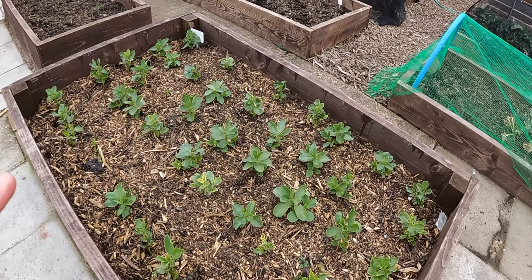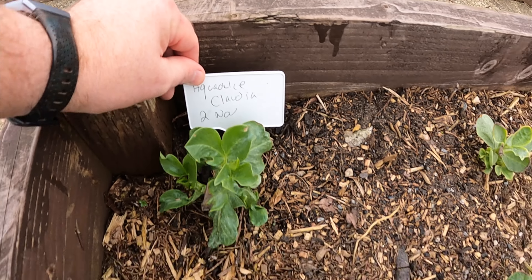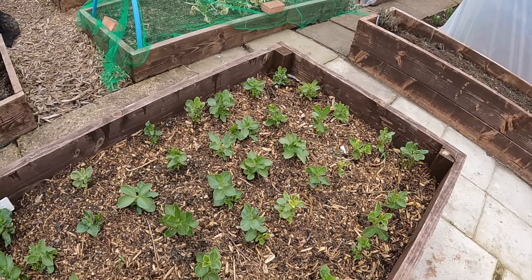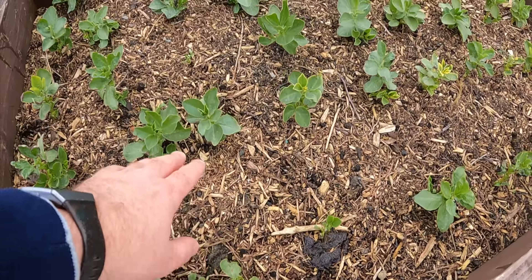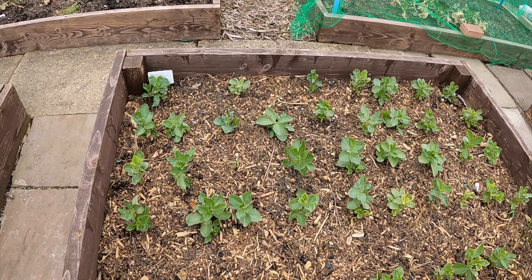It's not too late for broad beans. I planted Aquadulce Claudia on the 2nd of November, and as you can see they went right through the winter — they're great for that. If you quickly get them in now, you'll hopefully get a nice good crop coming pretty soon. There are different strokes for different folks, and people plant things at different times.